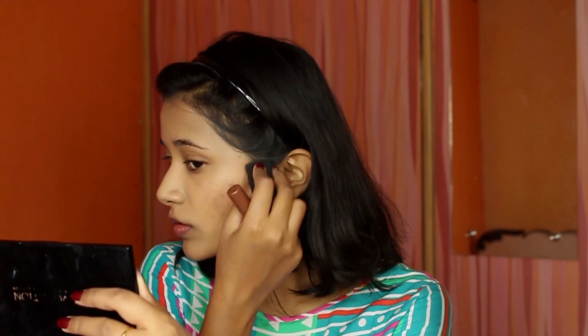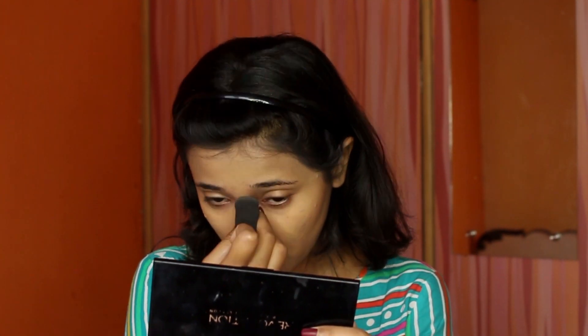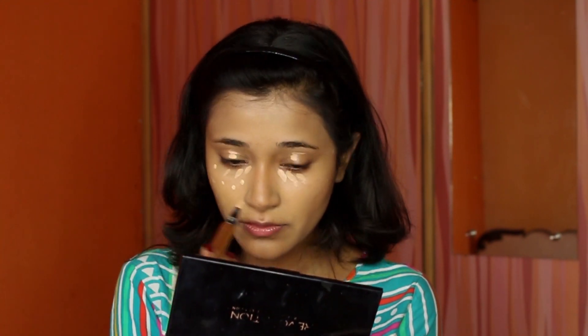I'll list the shade name in the description box. I work the contour in sections because if I place it all over and then go to blend, it settles into the skin. So I do one cheek, then the other, then the nose contour. I do contouring first rather than concealing and highlighting, because later when I highlight I can clean up the nose cream contour perfectly.